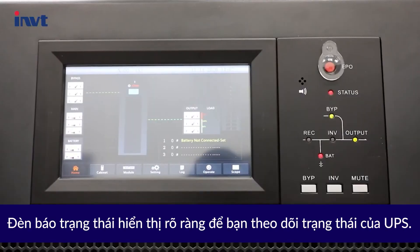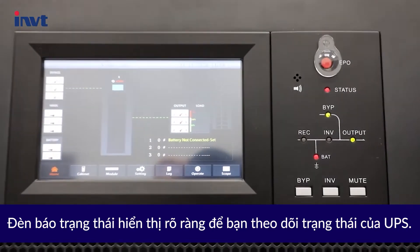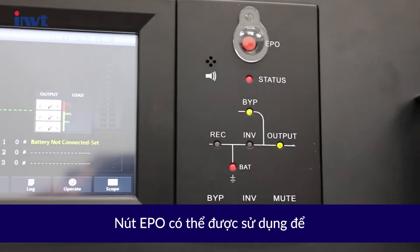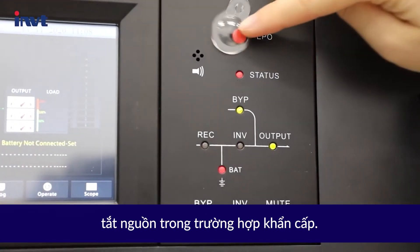The status indicator clearly shows you the status of the UPS. The EPO button can be used to turn off the power in an emergency.